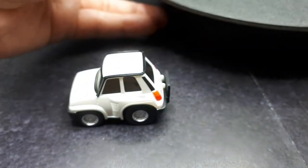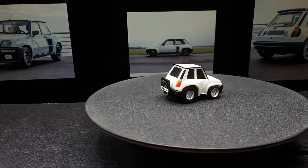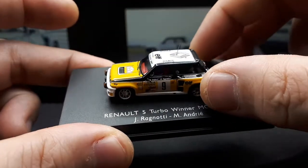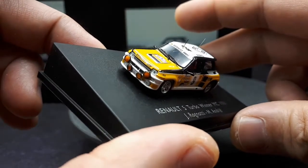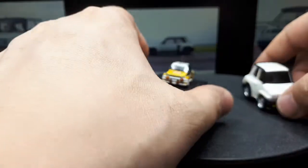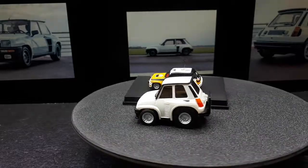I don't have a 1:64 scale version of this car, but I do have a 1:87 that's actually better than almost all 1:64s — this Spark model in HO scale. Look at the tiny antenna, the colorful interior — it's just miraculous how well-made it is for something this small. Look at my fingers compared to this!